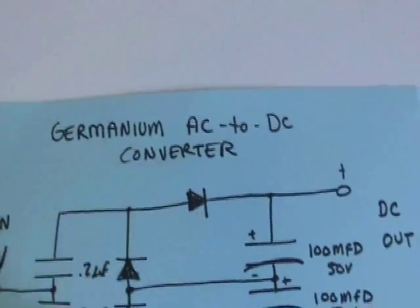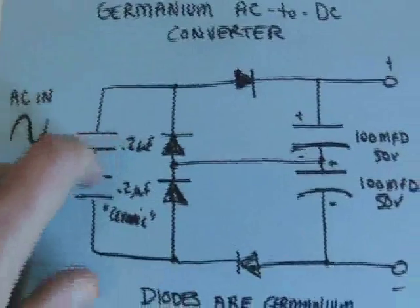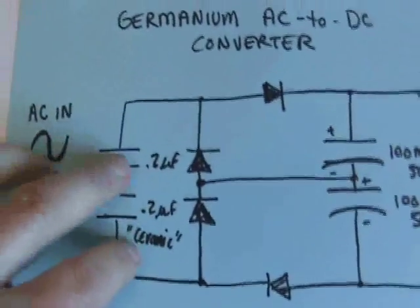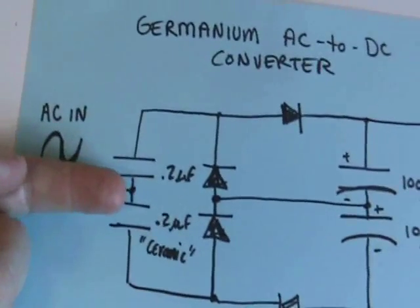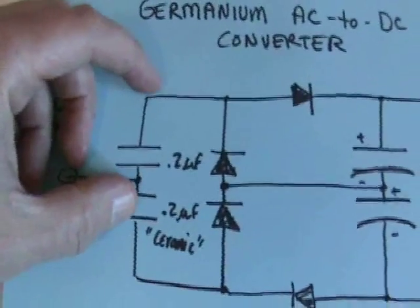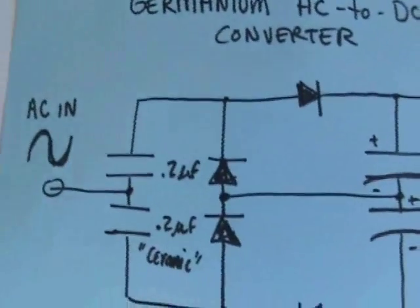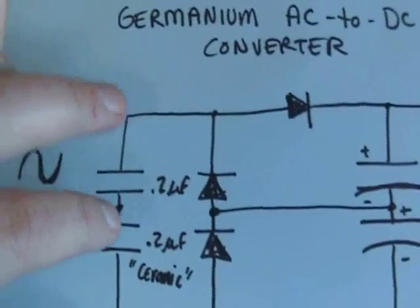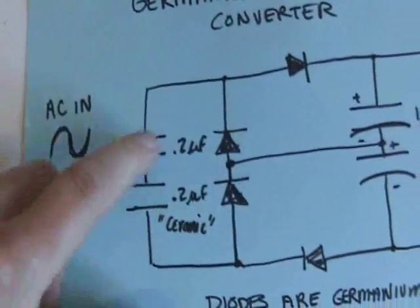This germanium AC to DC converter that I have been experimenting with — I realized that the information I gave about these capacitors was incorrect. I was using 0.2 microfarad capacitors here, and it kind of makes a difference in terms of high frequency. You can compute reactance through the capacitor: it's 1 over 2π fc, so if f is pretty high and c is pretty low, you can get a big number there. So you might experiment with different values of capacitors here.